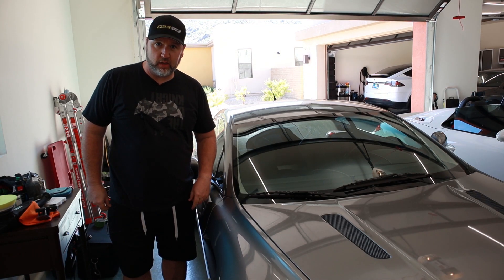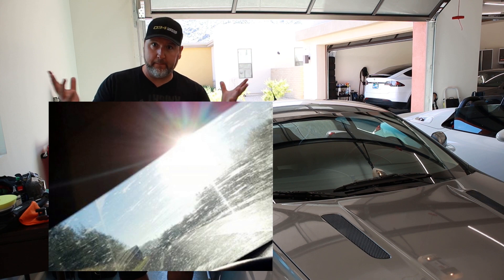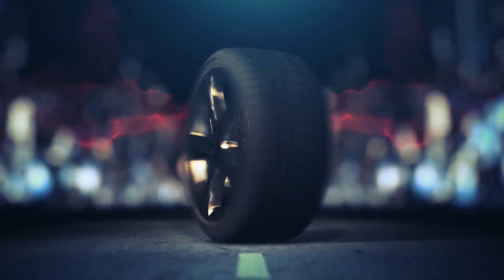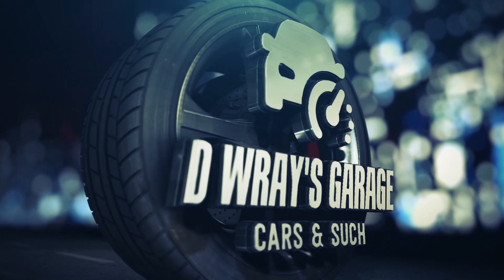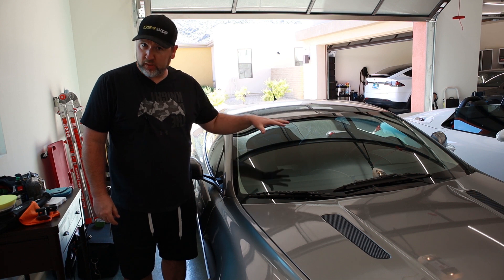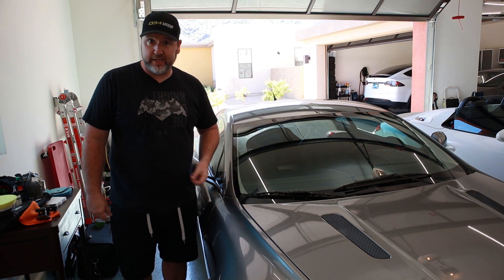Hey there and welcome back to another episode of D-Ray's Garage where today you're going to see how we go from this to this. That's right, your windshield — the one thing keeping bird poop and rocks out of your face while you're driving, and hopefully with enough clarity that you're not hitting anything else yourself.